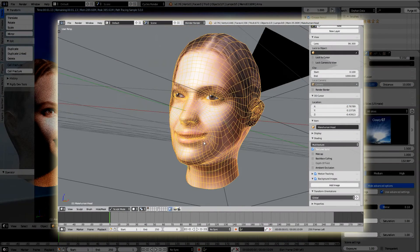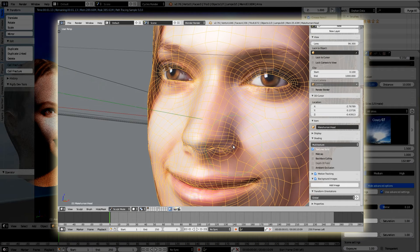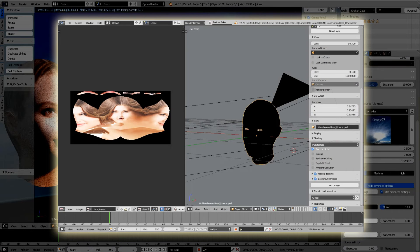What we'll see in this video are two things. First is using Sculptool while projecting an image. Second is how to bake a UV projected image.